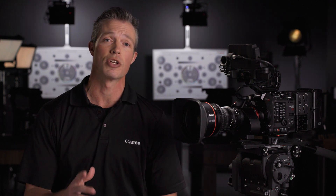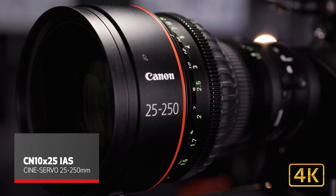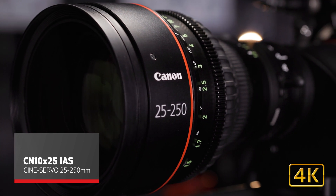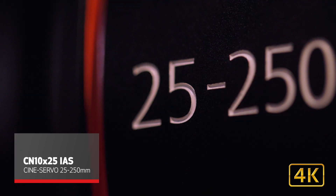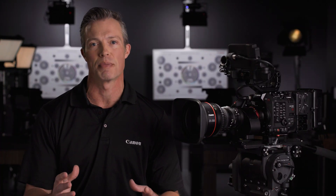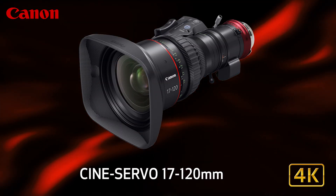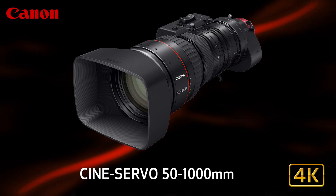Today, I would like to introduce you to the newest member of Canon's CineServo family of lenses, the CN 10x25 IAS, also known as the CineServo 25-250. This new lens strengthens our CineServo lineup as it finds its place between our two popular and award-winning lenses, the wide 17-120 and the ultra telephoto 50-1000.